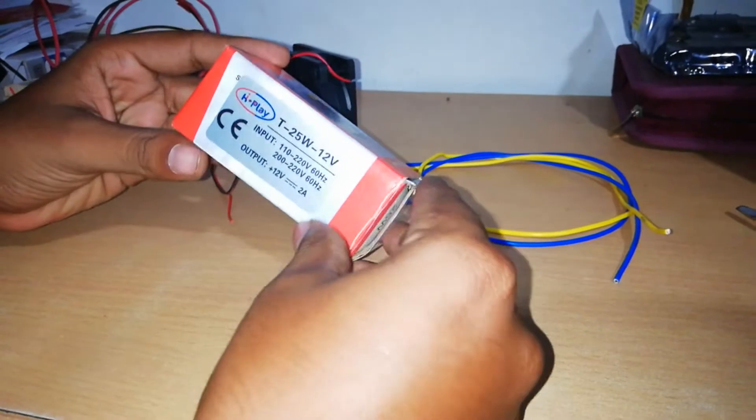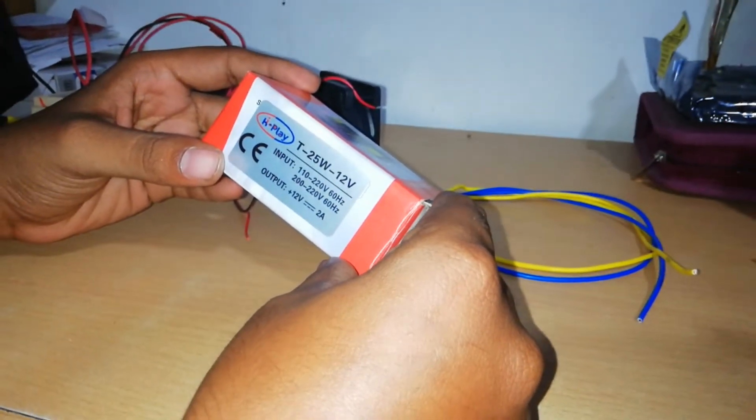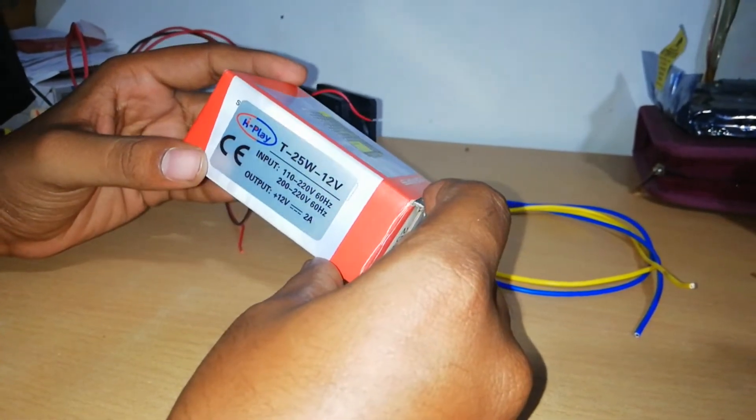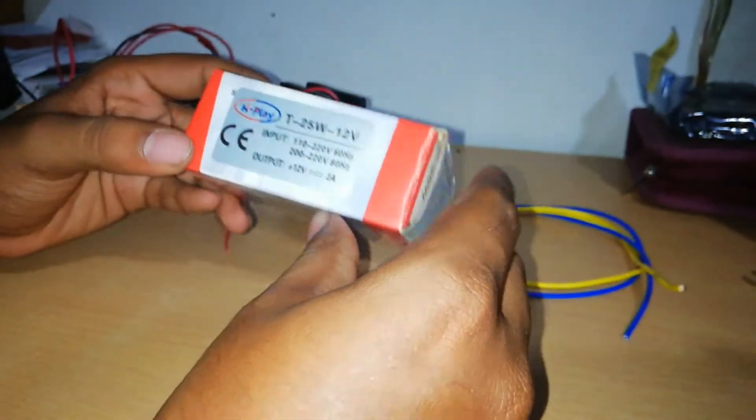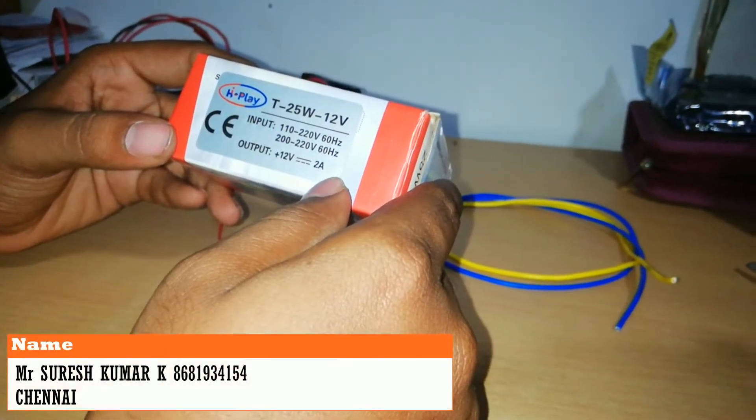You can see more on YouTube. If you want to subscribe to the channel, you can click the bell button. Let's see how this functions. In this SMPS box, we can use 220V input and 12V 2A output.